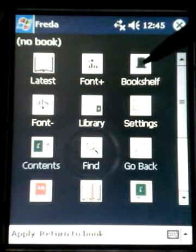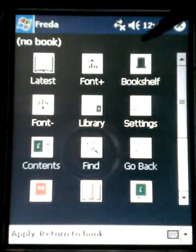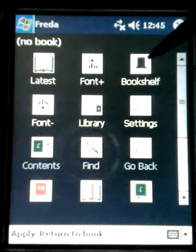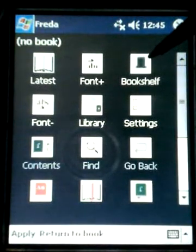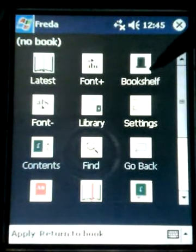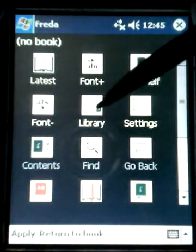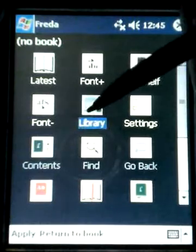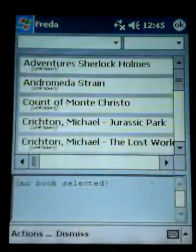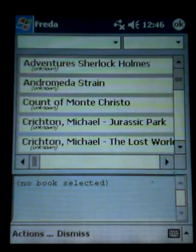You can see here we have what they call the bookshelf, and then there's the library. The bookshelf is the last 20 books that you have loaded, so that's what you would tap on if you want to access books you've been reading in the recent past. The library is where you import your books from your memory card or from the internal memory.